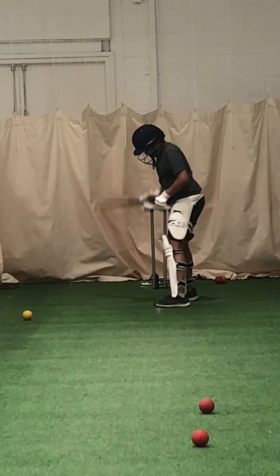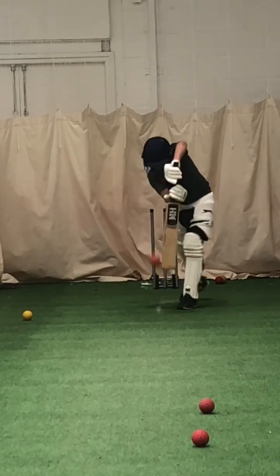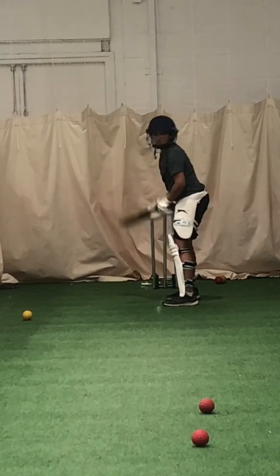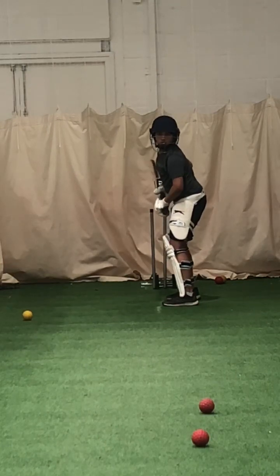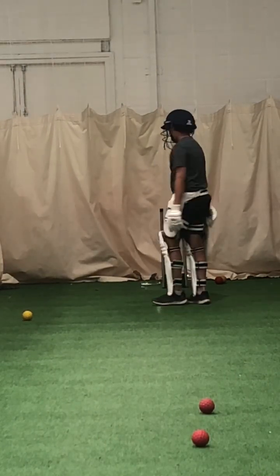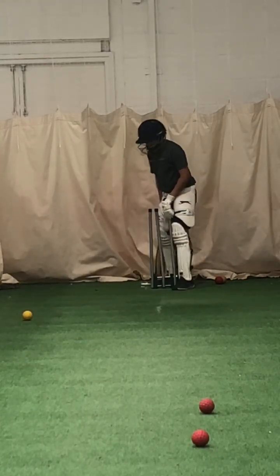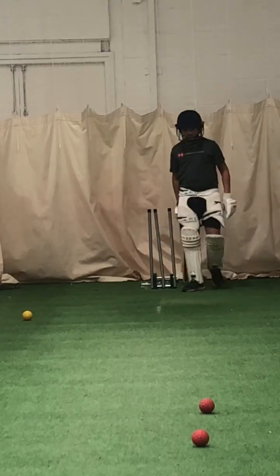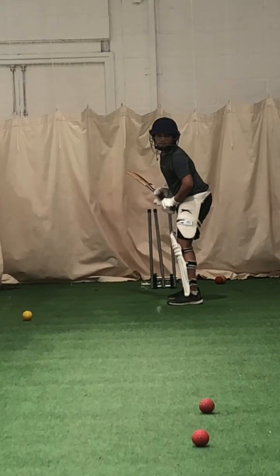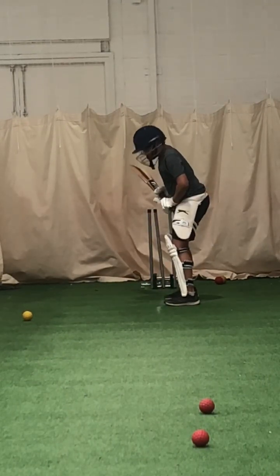Well watched. Better. Work hard with that left foot. Well played, Joel. Much better. Working hard with that left foot, mate. Come on, get that left foot going to the ball. Shot, Daniel. Shot. Keep working. Get that foot across. Left foot to the ball.